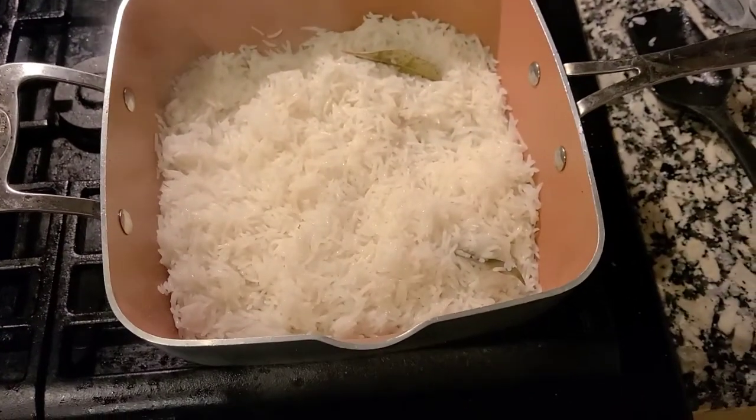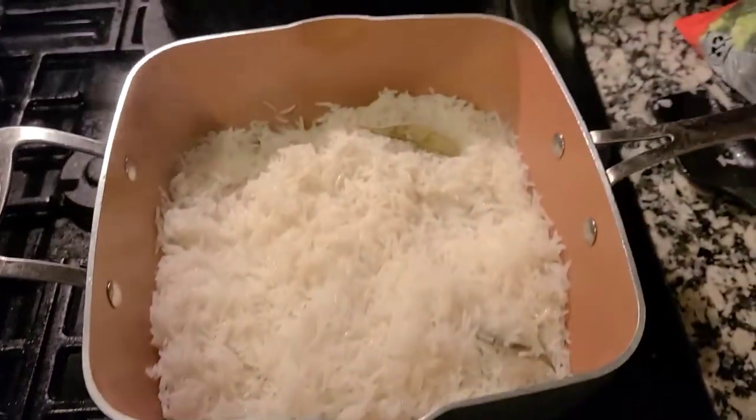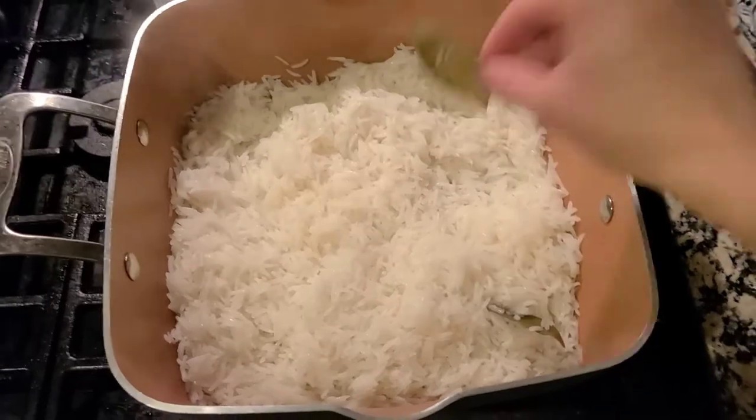The rice is ready. We're just going to turn it off and then take the bay leaves out.